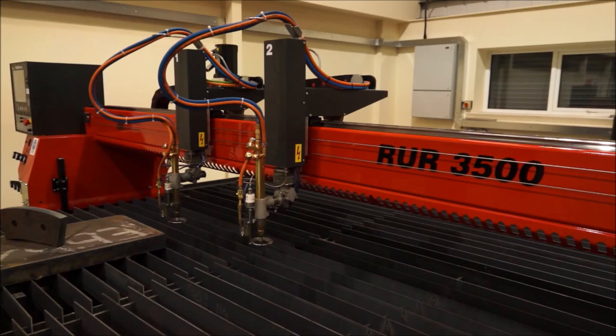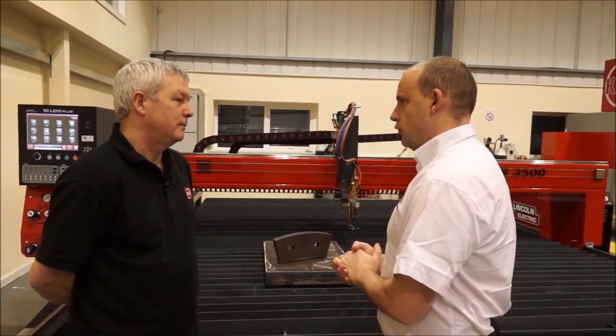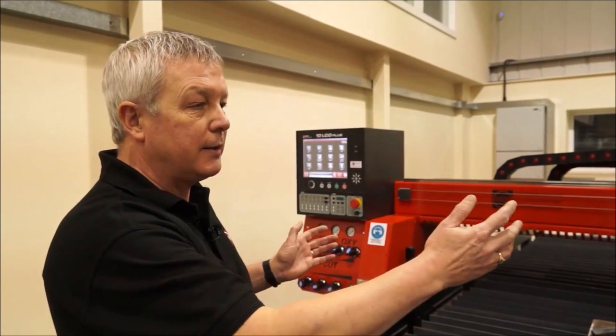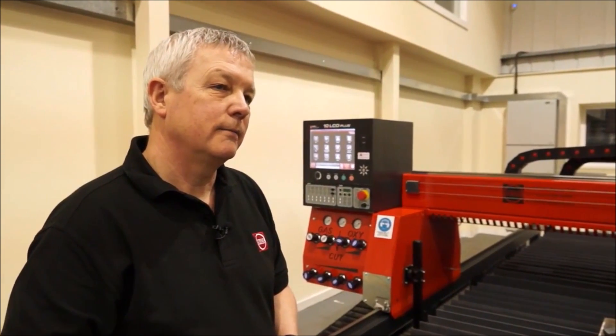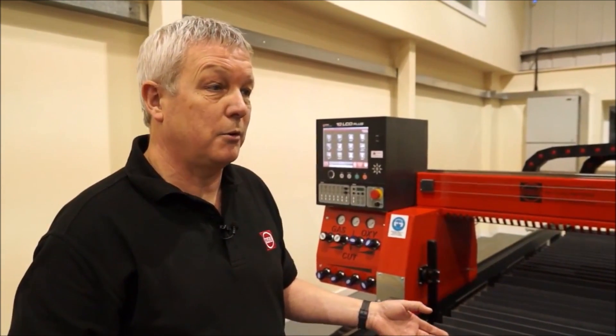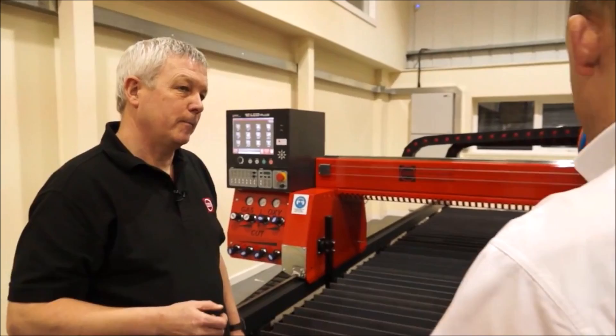Craig introduces this oxyfuel machine from Kerf Developments. This model can have multiple heads, can be any width to suit customer requirements, and can be any length. In terms of what it can do for a manufacturing company, this process can be used for cutting from 3 millimeter right the way through to 600 millimeter thick with oxyfuel, and there are examples of parts here that would be done on this machine.